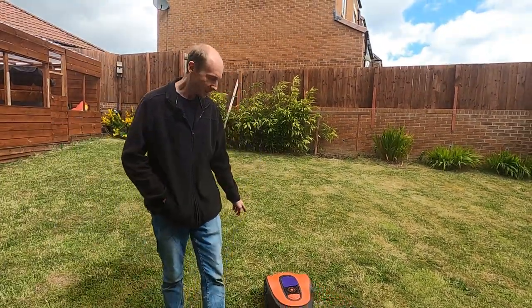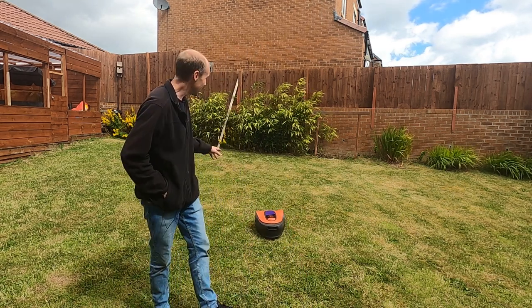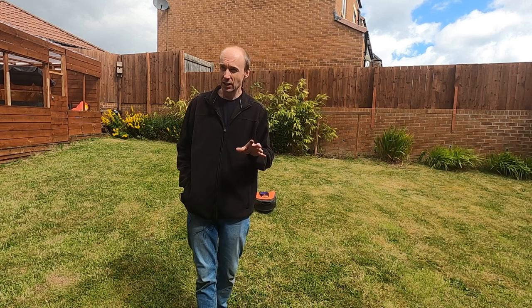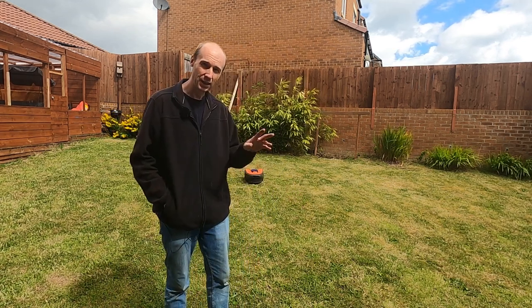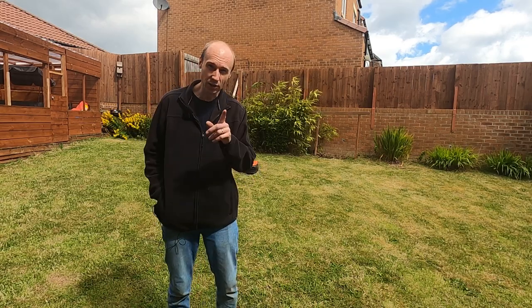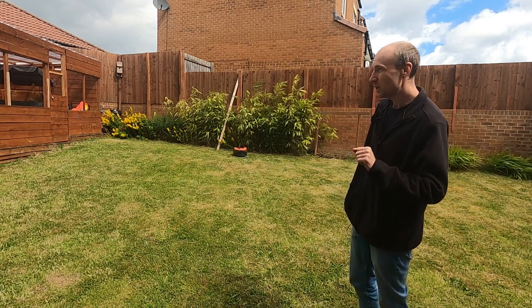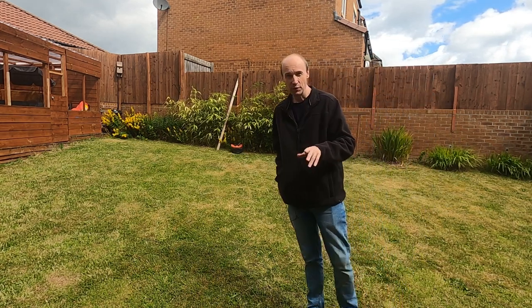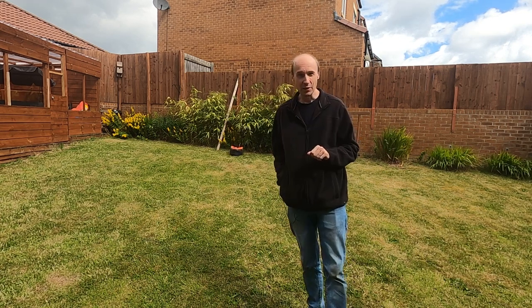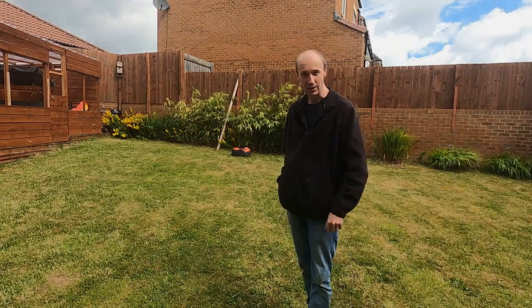There you go — that's setting up the Flymo robotic lawnmower. I've got a lot more content coming about the Flymo because I'd like to automate it and add it to Home Assistant. It does have a USB port on the back which I think might be useful. But for now that's all on this video — I hope you've enjoyed it, please remember to like and subscribe and I'll see you next time.